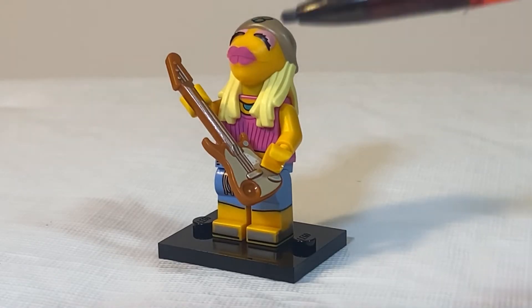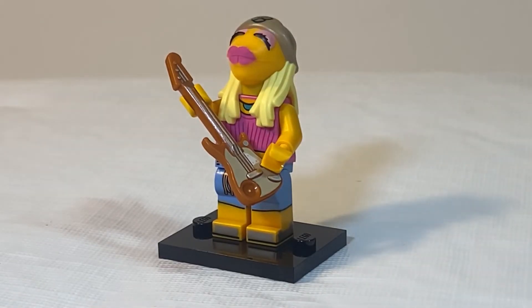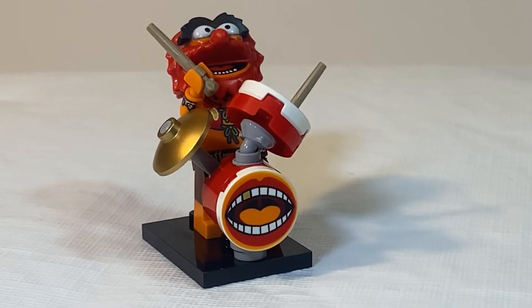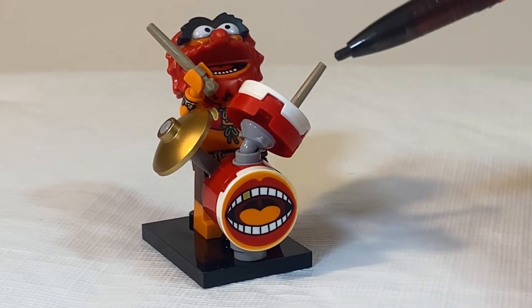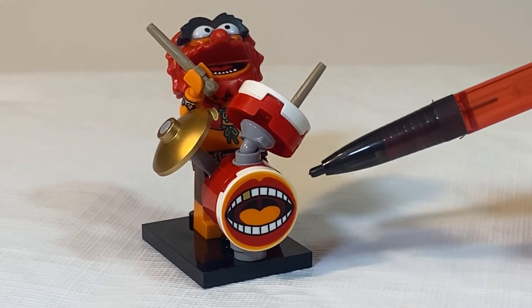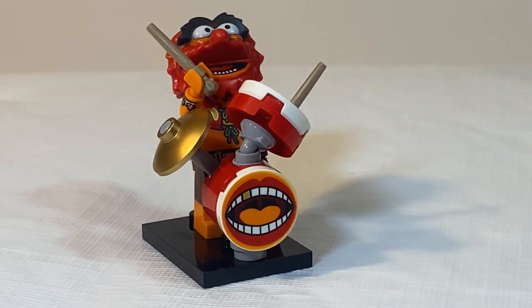Janice is pretty simple — all you have to feel for is the guitar piece. Animal is going to be the minifig in this series with the most pieces because of his drum set, but pieces that you can feel for are a 2x2 circular tile, a 2x2 flat piece, as well as a 2x2 brick that forms the bass drum.